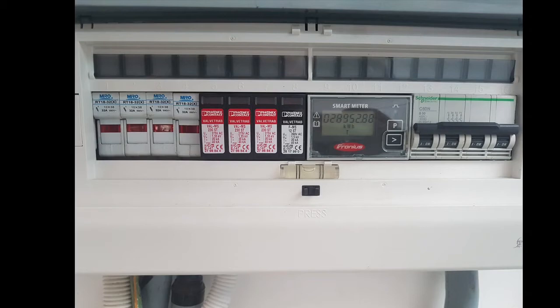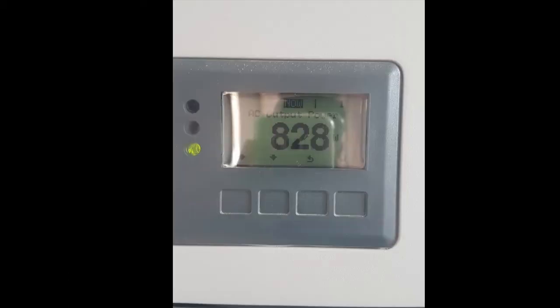Each circuit breaker is rated at 40 kiloamps, and there are four of them. Further left are MRO 32-amp circuit breakers for the AC output from the inverter to the loads — four AC circuit breakers in total. The Fronius inverter display shows an AC output power of 828 watts at the time of recording.